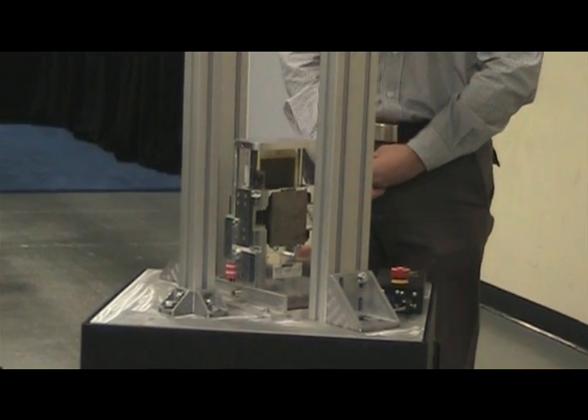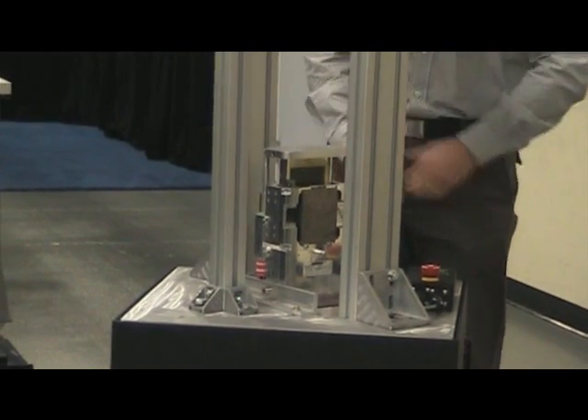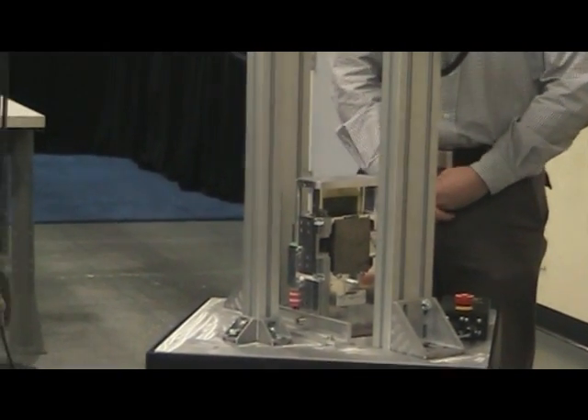Drop down into the pothole, and back up, back quickly. That's a simple example of a pothole.